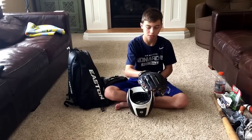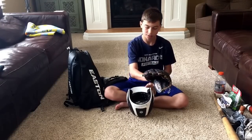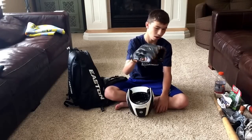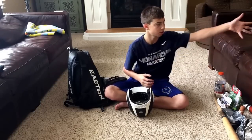Here is my pitching glove — it's really old. It's a Mizuno, I don't even know the model. It's real floppy, but yeah, that's it. I need a new glove.